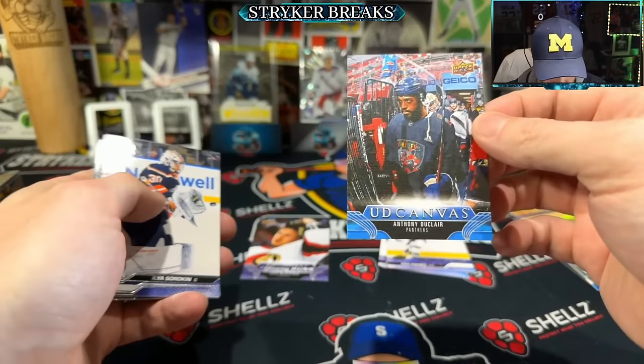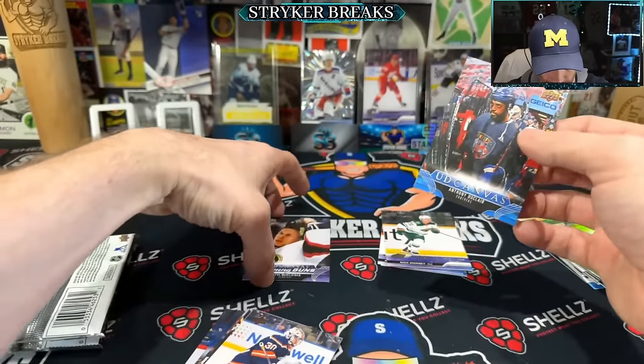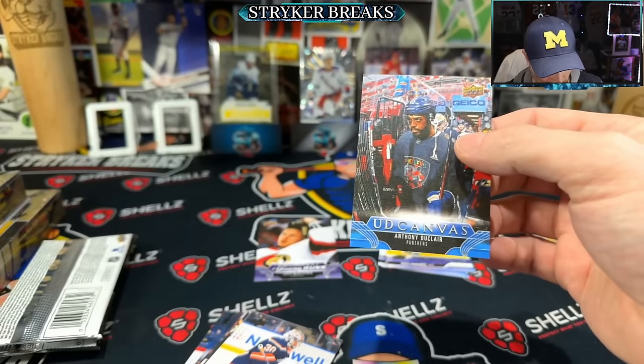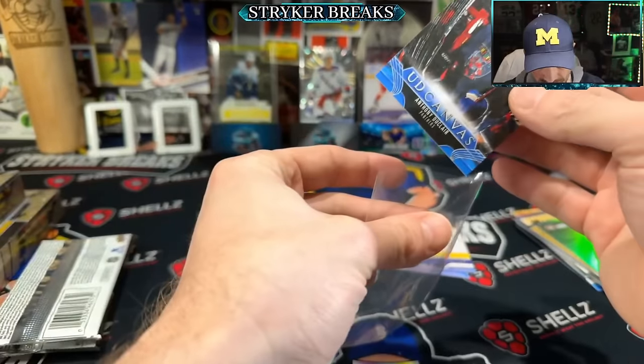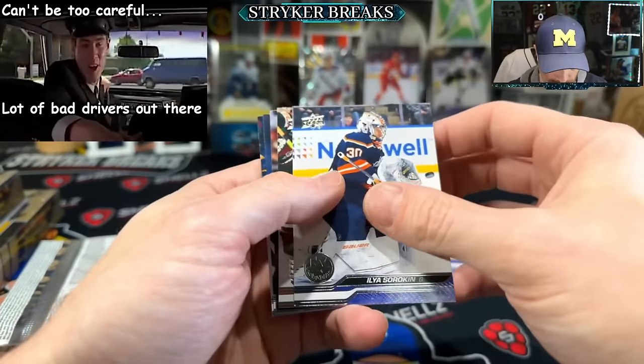That one's blue — is that something? The other ones are purple, that one's blue. I don't know, I must leave them up just because — never be too careful with your cards.